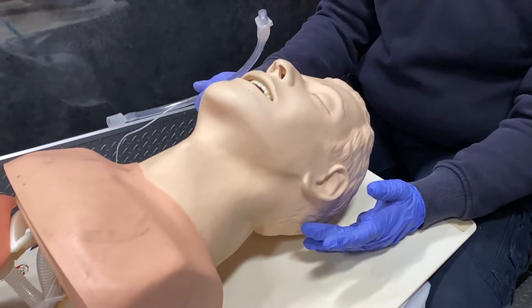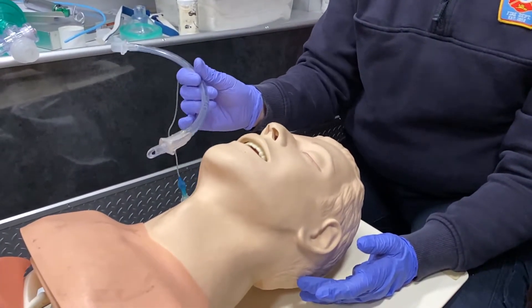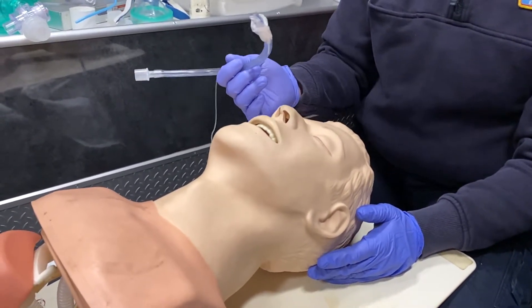They also have to be breathing. When we insert this tube and pass through the epiglottis, we actually need them to be inhaling so that the epiglottis is lifted out of the way, because this is a blind insertion. This is why it's very rarely used.